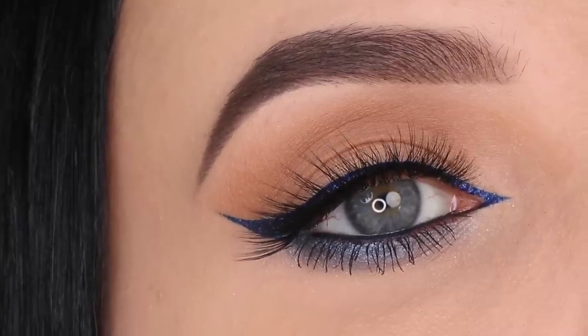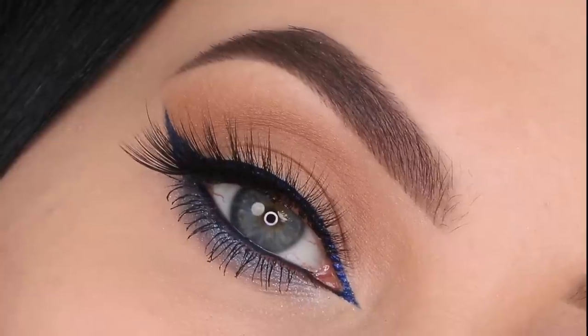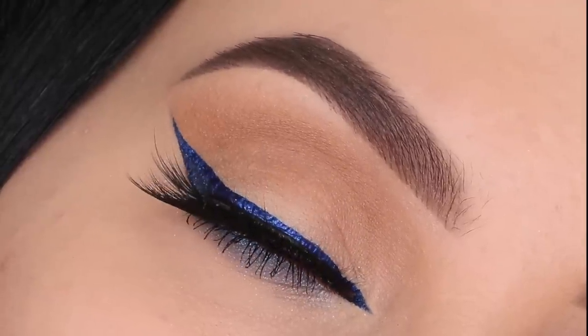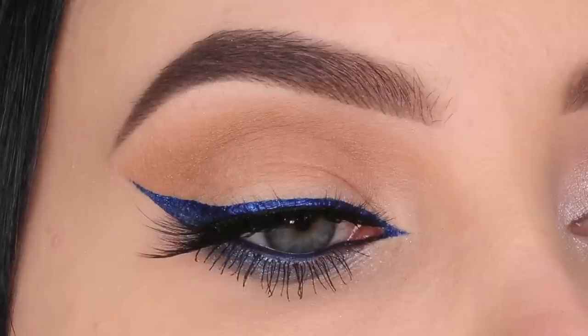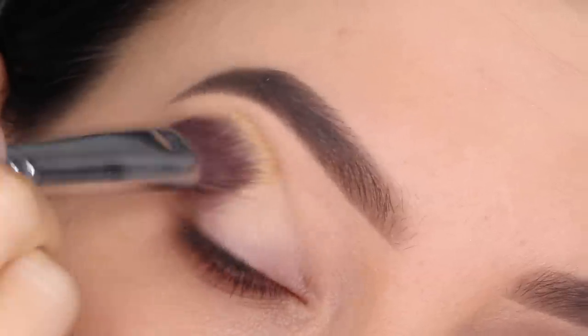Hey everyone! Thank you so much for watching today's video. In today's video I'm gonna create an eye look using all products from Maven Beauty, and I created this kind of foxy blue eye look which was actually so easy to create.